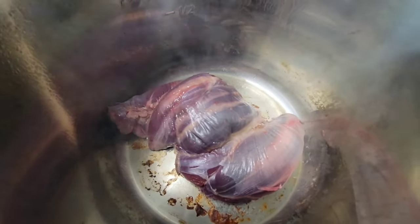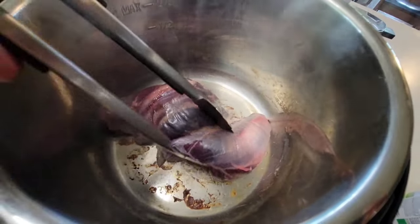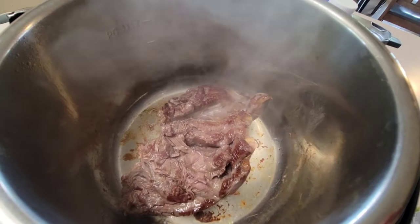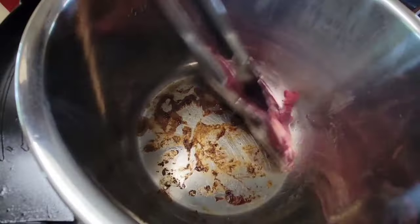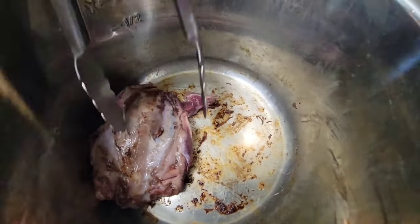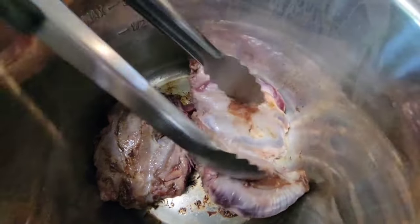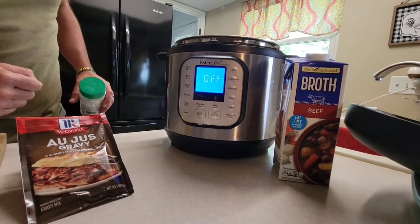You can see it starting to shrivel up and getting some brown color. We'll go two minutes on this side. All right, we're going to remove this piece and drop in our other piece. Once that second piece has been browning, we'll move it out of the way, grab the other piece, and set it down in there. We're done sautéing — go ahead and hit cancel.